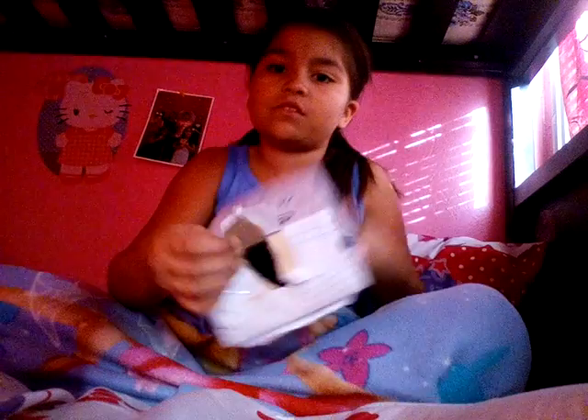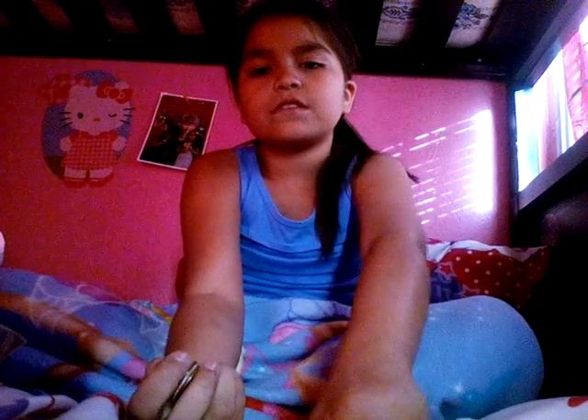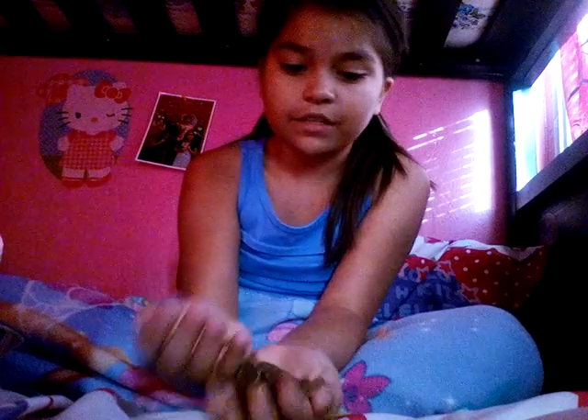Now that I have the bottom open big enough, I'm going to take all the money out from inside, just trying to make sure that I don't rip any of it. Okay, I think that's all of it, so now I'm going to count all of this change.